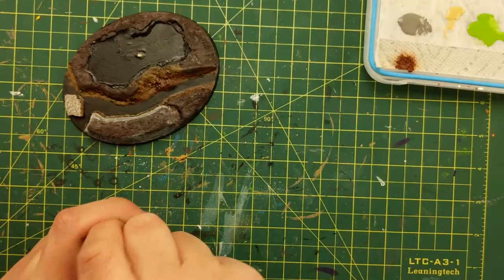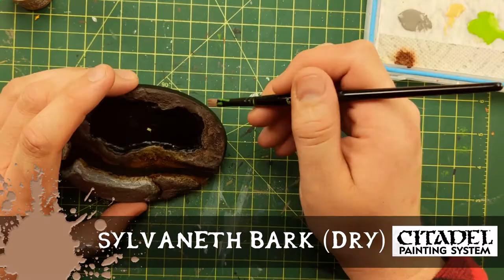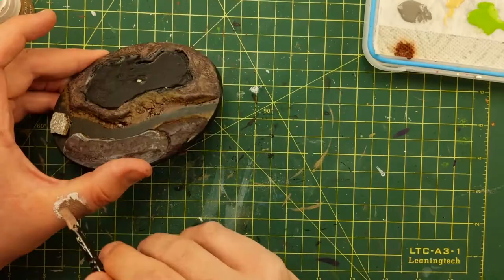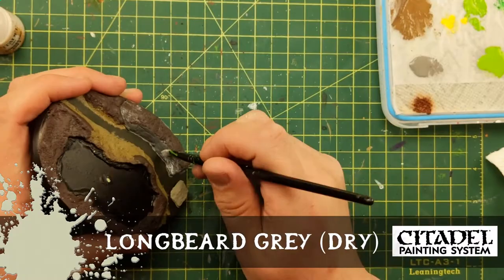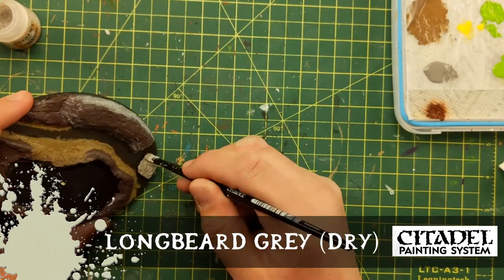A little more Dawnstone to clean it up. Some dry brushing of Sylvaneth Bark — this is like a dirt color — for the mud. I let that paint dry for at least an hour before I do this because of the plastic beads inside. It looks like dirt and mud blended together. White glue, then I get some rocks from the garden or the path. I want to put one in the center of the stream. Some Longbeard Gray dry brushed onto the rock face to make it look like a nice limestone shelf. My outside rock gets the treatment too.